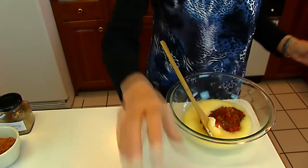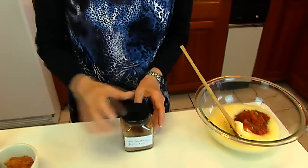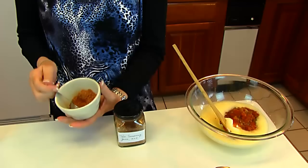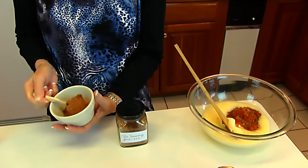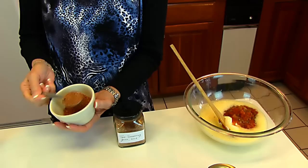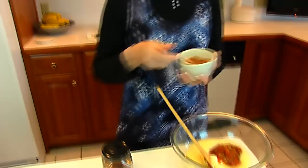And to turn up the spice, we have our taco seasoning that was just made. You may use three to four tablespoons. I chose to go with four because Rick and I like something like this very spicy, but you may choose something less.